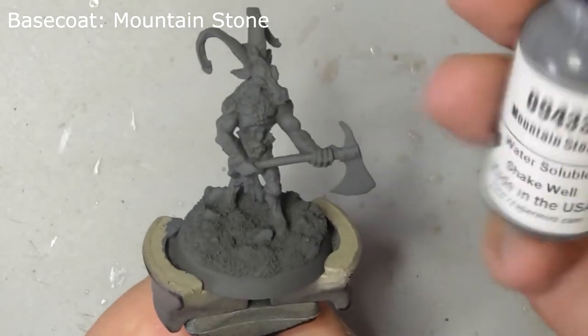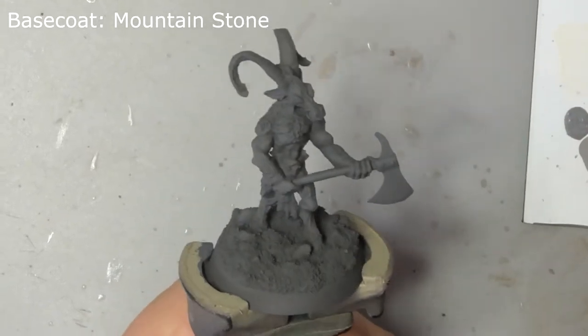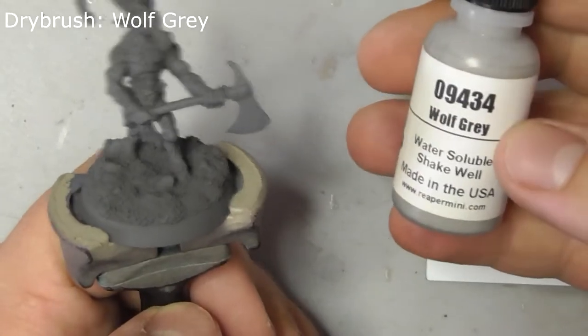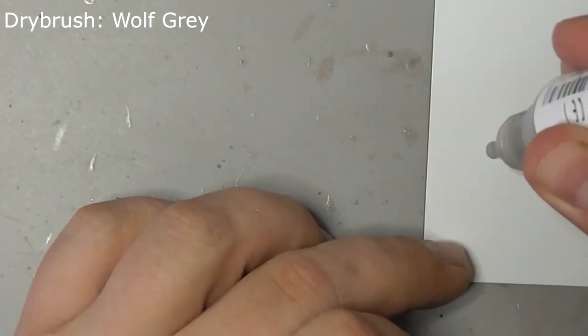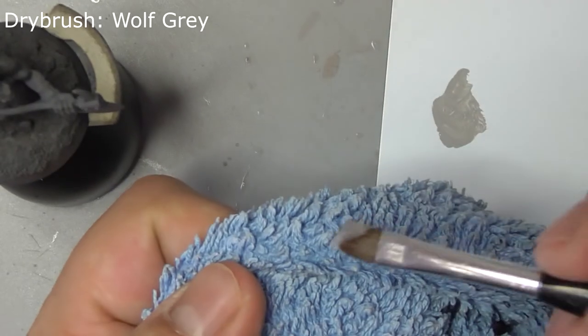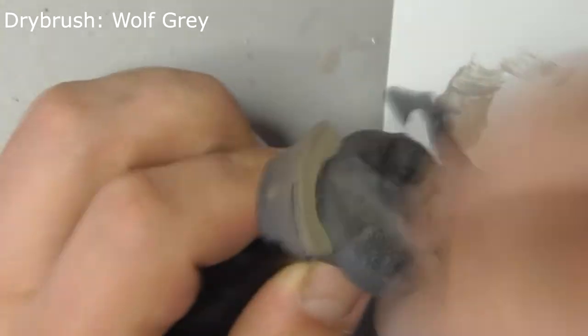I've base coated the entire model with mountain stone using my airbrush, but you can easily do this by hand if you like. Start by dry brushing the whole model, base included, with wolf grey. Get an old brush and wipe most of the paint off on a rag, then lightly brush this over the whole model to bring out the raised details.